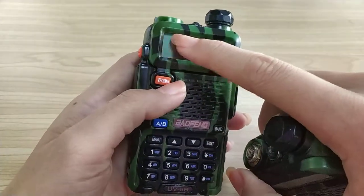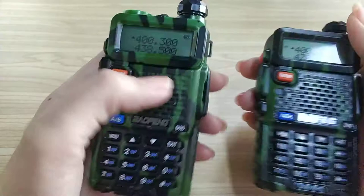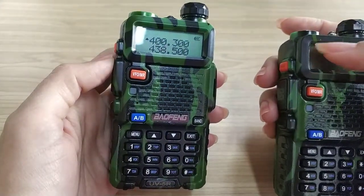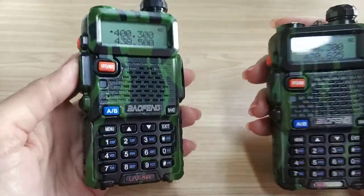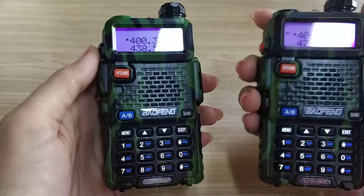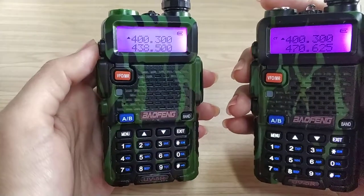This one doesn't have anything right here on the screen, but this one has the CT. You can see the one that has the CT cannot receive the signal — cannot listen to anything. But the opposite will be able to receive the signal.